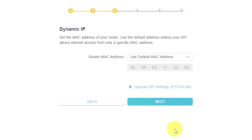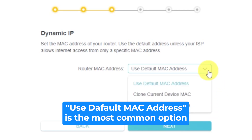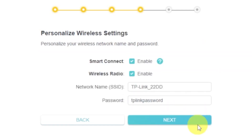Depending on what type of connection you chose in the previous step, this page may differ from mine. If you selected dynamic IP, choose one of the options on this page. If your ISP only allows internet access to a specific MAC address, you need to clone the MAC address of the primary computer. If you are not sure, select 'Use Default MAC Address' and click next. In most cases, there is no need to clone the MAC address. But if you can't get an internet connection after the quick setup, run it again and clone the MAC address.